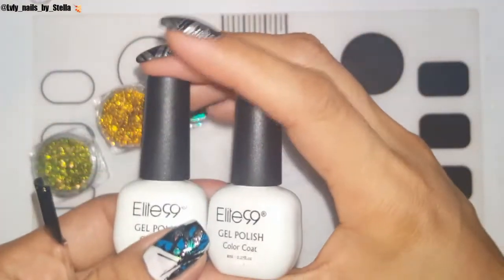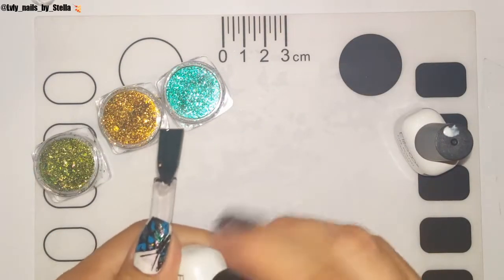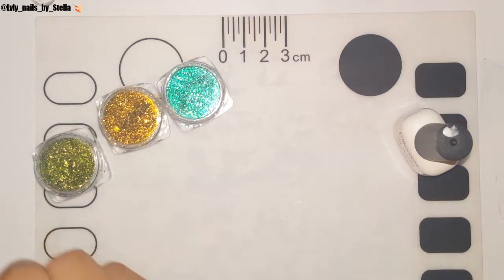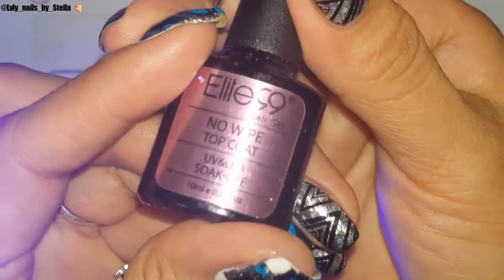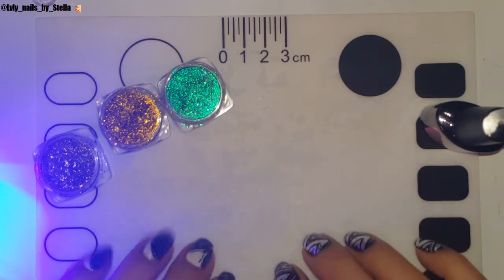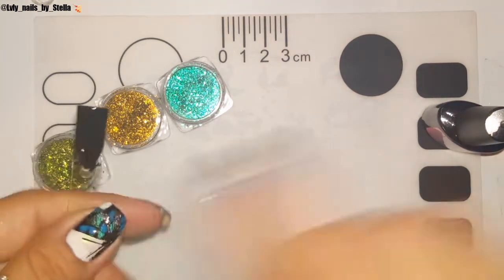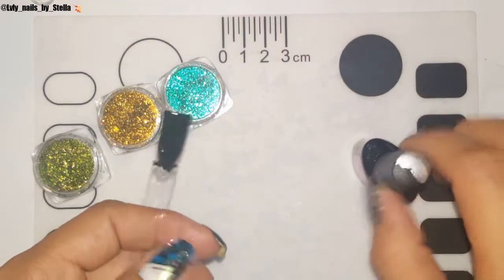Let me show you what I use for my pop sticks — I've got the black and the white. I already have all my pop sticks prepared, but I'm gonna do one more coat on this one using the black. After I dry that for 30 seconds I'm just gonna go ahead and put some of that no-wipe top coat, cure it again, and then we'll be ready to apply the flakies.